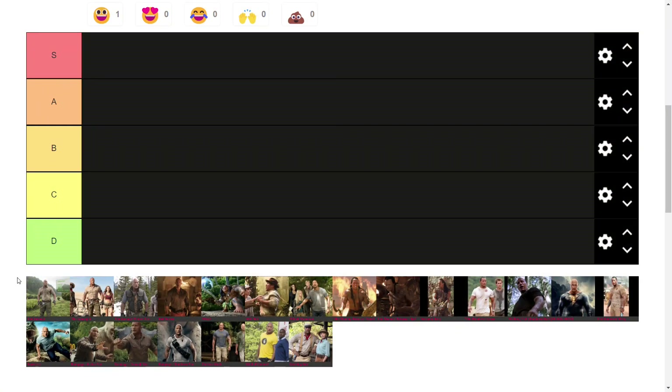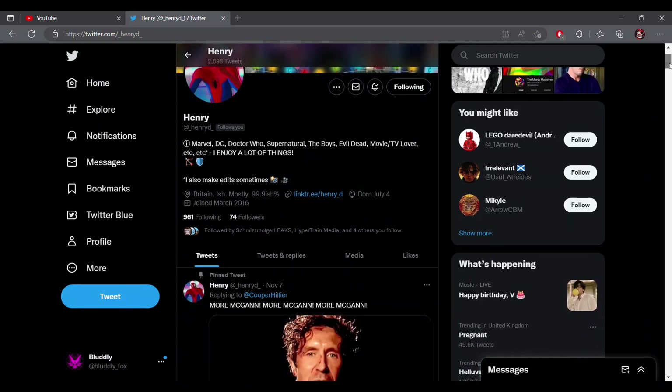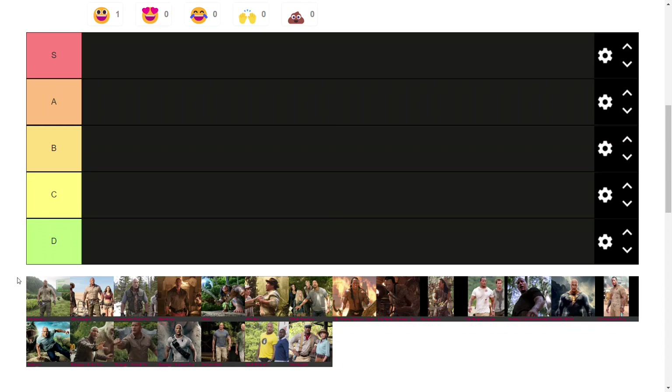Today we'll be reviewing every single one of The Rock's jungle suits — all 21 — found by me and my good friend Henry who helped to find a lot of these. His Twitter link is in the description if you want to follow him. Starting off with the Jumanji suit.